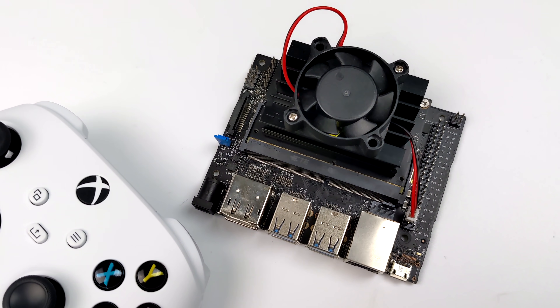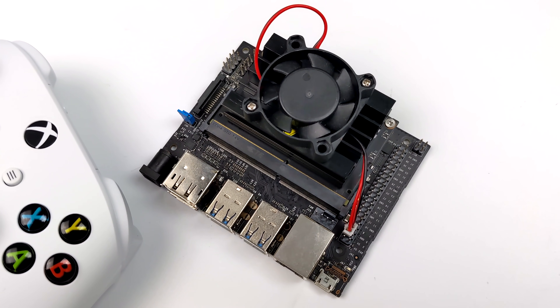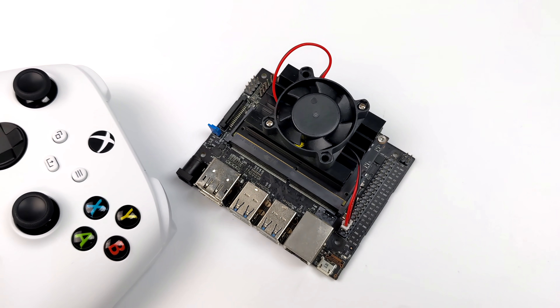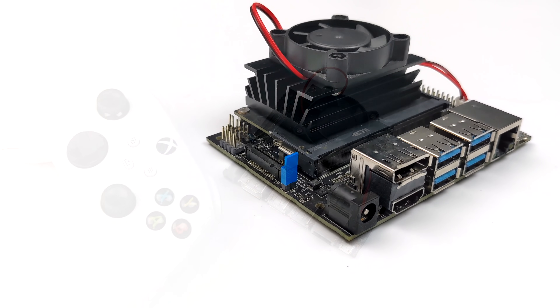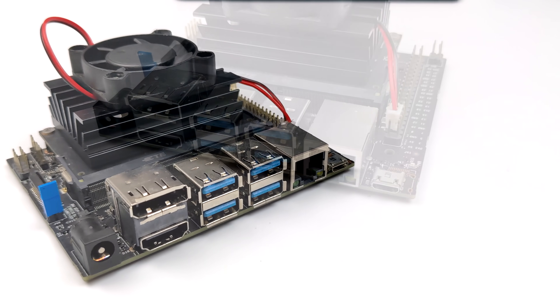What's going on everybody? It's ETA Prime back here again. Today we're going to be taking a look at some emulation on the Jetson Nano. It's been a little while since I've pulled this board out and done a video on it, but recently we got a really awesome operating system from the guys over at TechToy Tinker known as Ares.